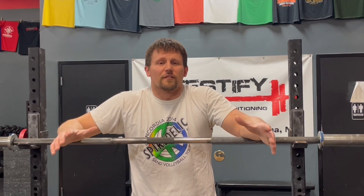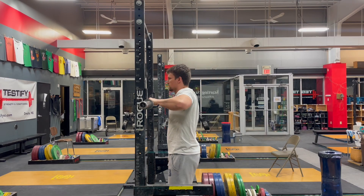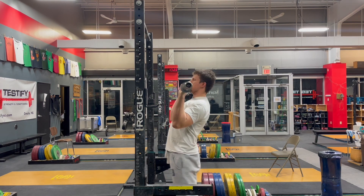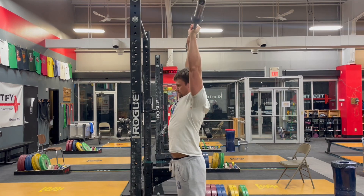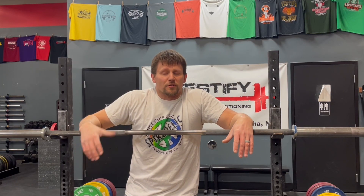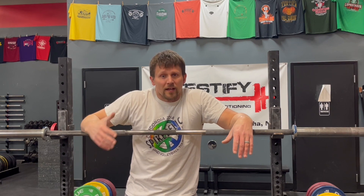Solution number one: give yourself a target to aim for. Specifically, tell yourself to aim for your nose. Don't worry, your nose will be out of the way. Remember, when you reach forward with your hips, there's a natural counterbalancing movement that goes on — your head is going to get back out of the way. So aim for your nose, aim for where your nose was. Give yourself a target to aim for — that'll help.